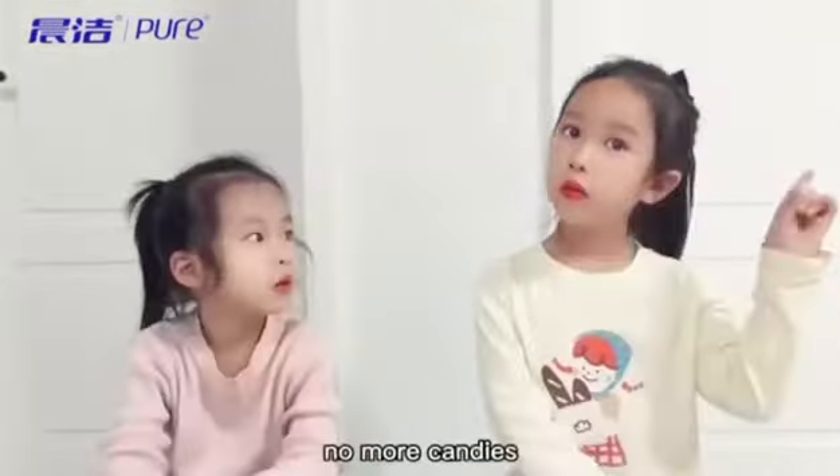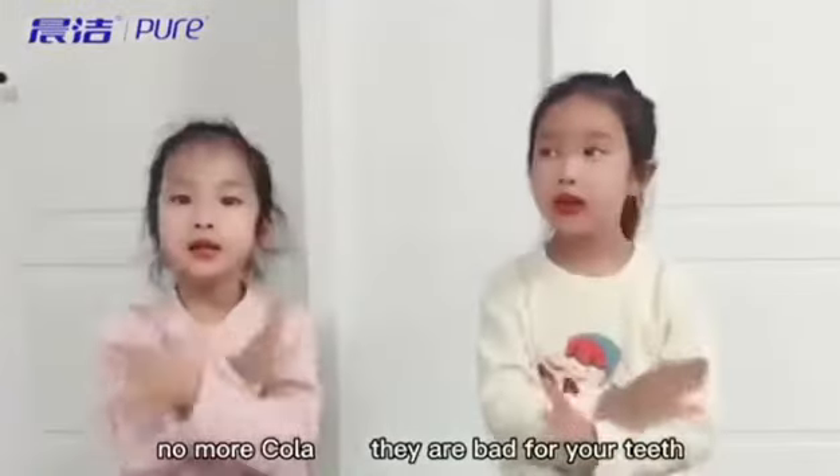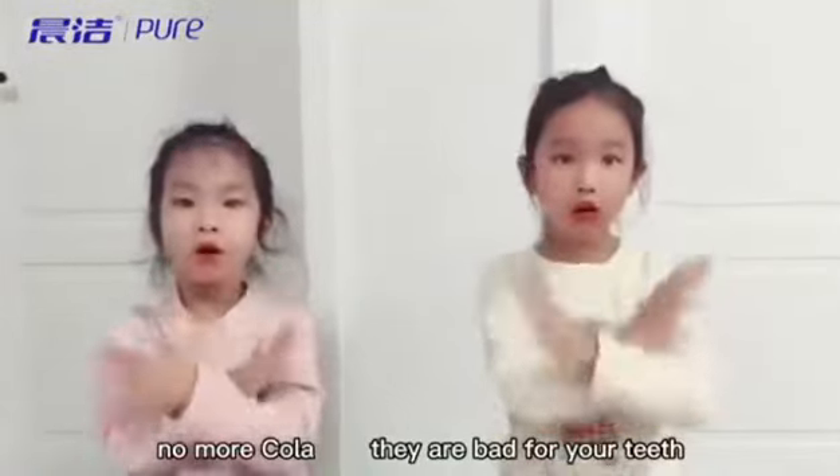No more chocolates. No more candy. No more cola. They are bad for your teeth.